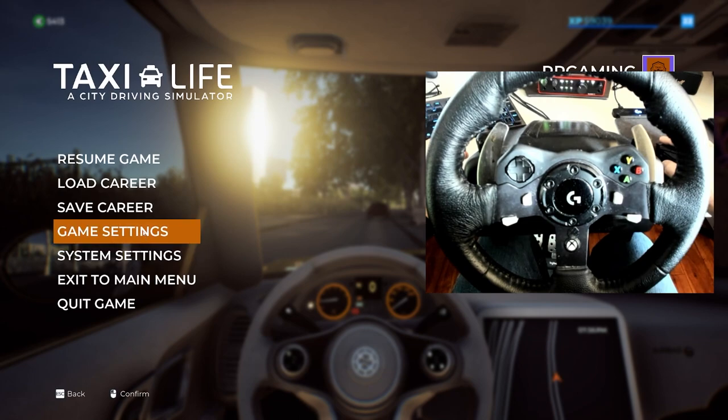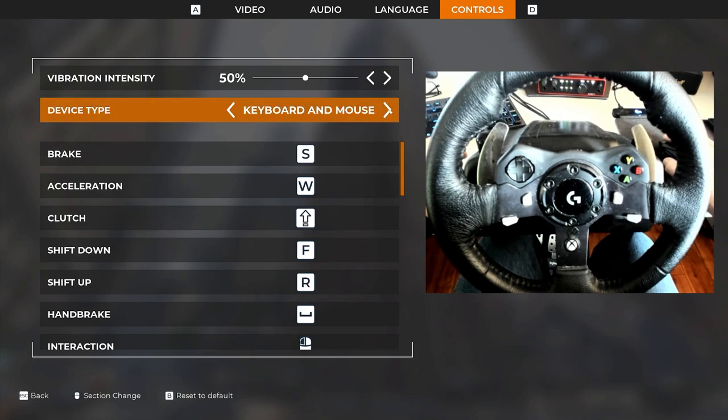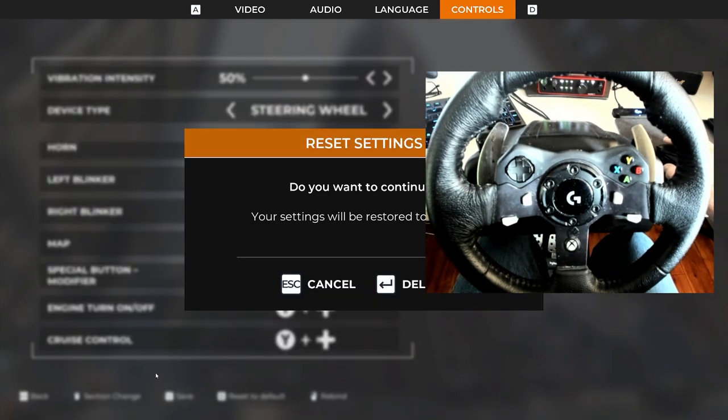Now instead of going into game settings, we're going to go into the system settings. I'm going to hit Controls and find my wheel — my wheel's right here. My wheel is already set, so what I'm going to do is unset it and hit B to let it be default.